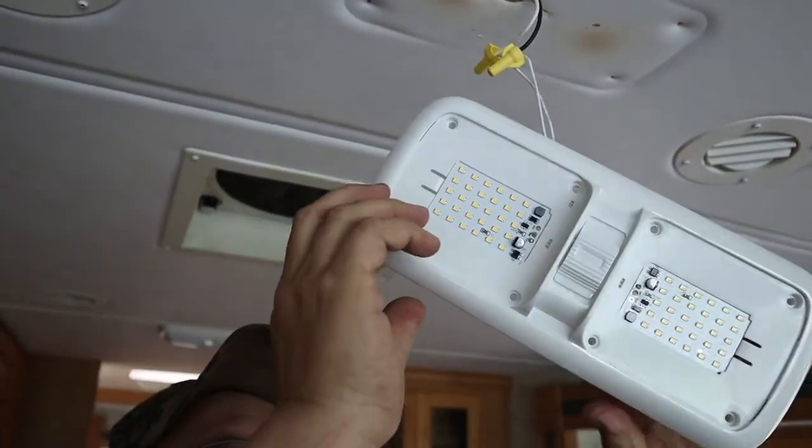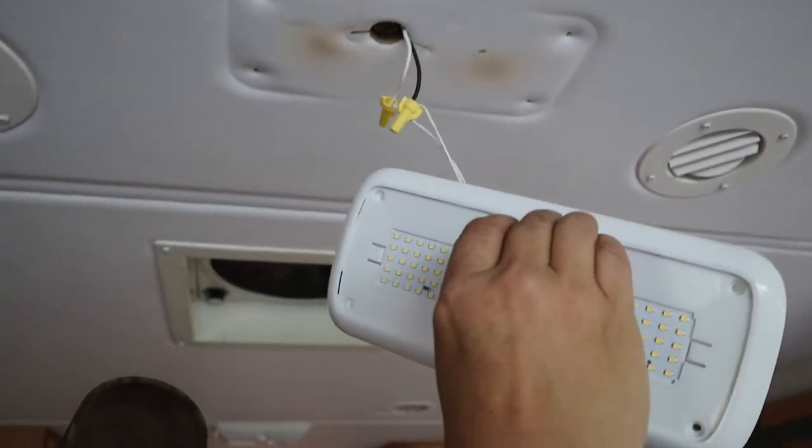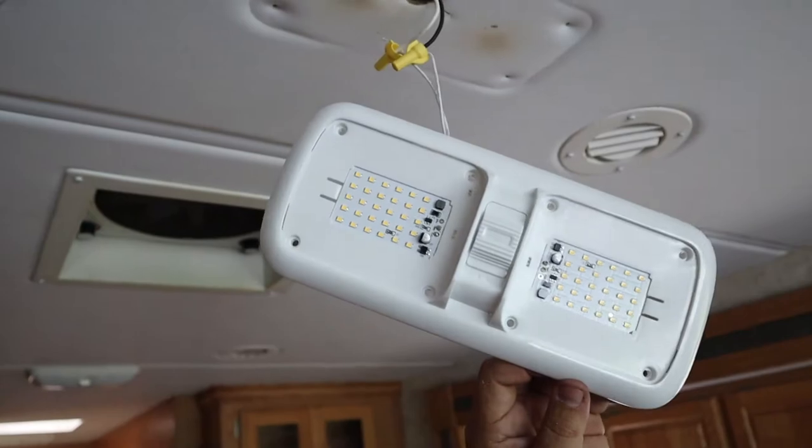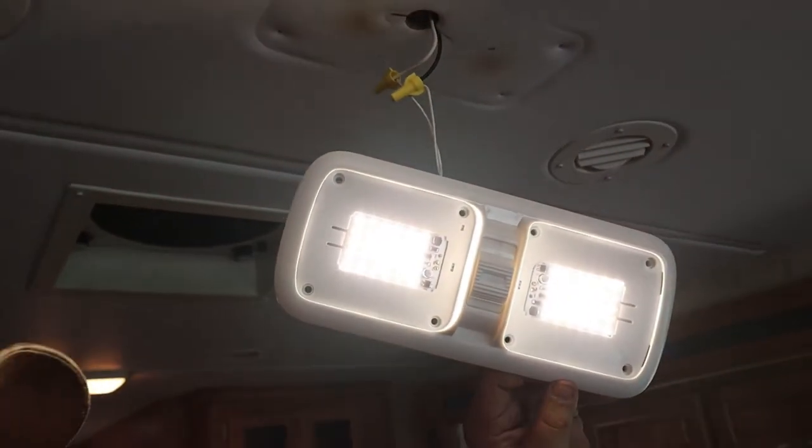Now before we put the fixture up onto the ceiling, let's make sure that it lights up. Go back and flip the switch. They all light up.